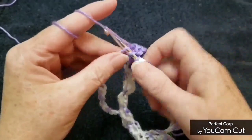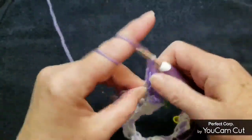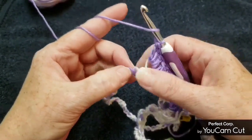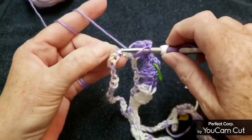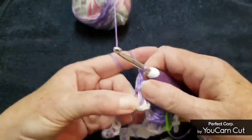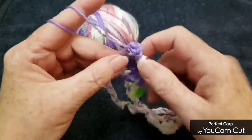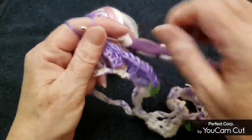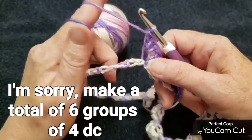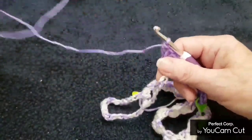This is going to be a two-row repeat — so this is our first row. Four double crochets, skip two, make four double crochets in the next chain, and make two more clusters. Continue making four more clusters of those four double crochets, and then I'll show you what to do when we get to the end of this row.